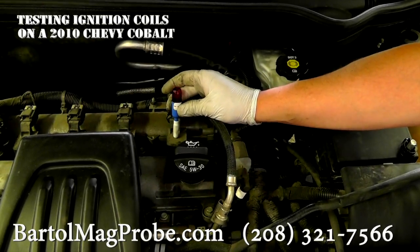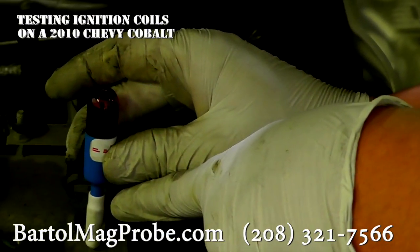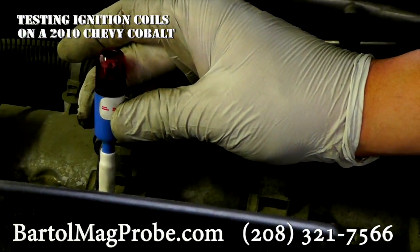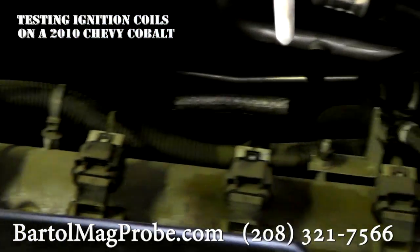These are the ignition coils. You can see what the sensitivity sleeve on there still picks it up — this one included, this one, and this one. This car obviously has no ignition problems.